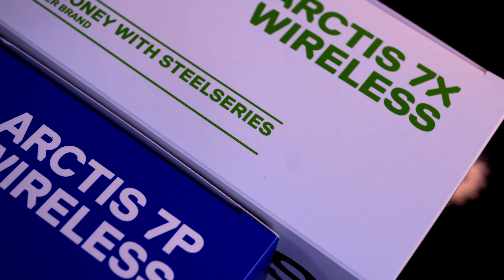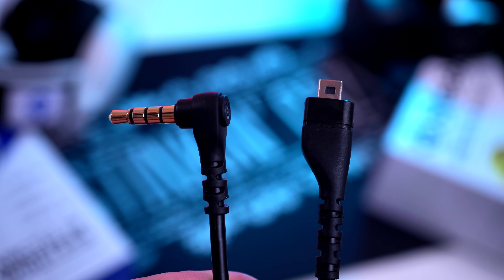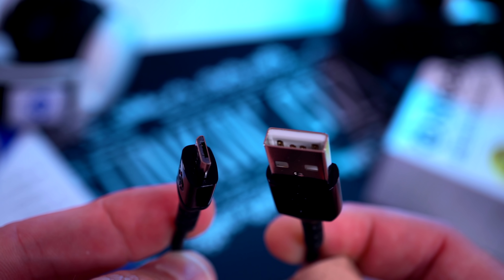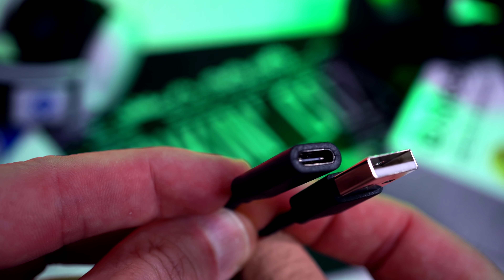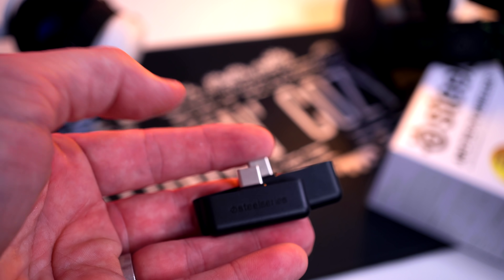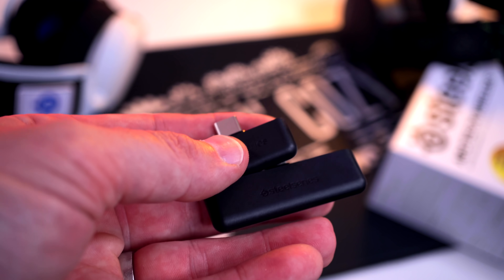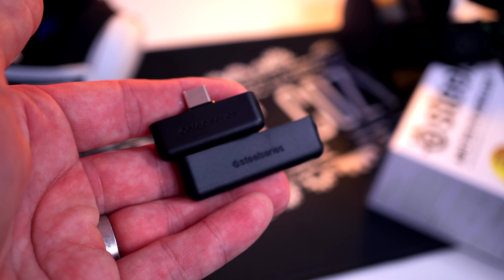As far as accessories in both boxes, they're pretty much the exact same. You get your paperwork, your 3.5 cable, your micro USB charging cable, your USB-C to A adapter to route your dongle wherever you'd like, and then you get your dongles for both headsets. The PlayStation one is much smaller than the Xbox one, which we will talk about later.